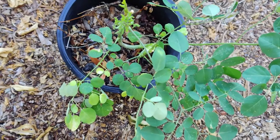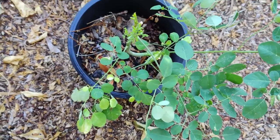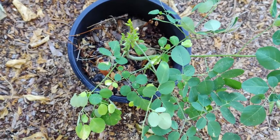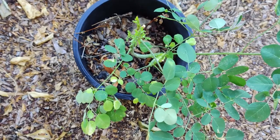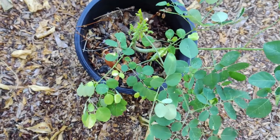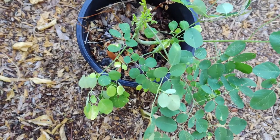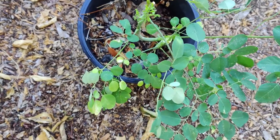Moringa oleifera is a fast-growing drought-resistant tree native to India and found in Africa. It is cultivated for its young seeds, seed pods, and leaves used as vegetables and traditional herbal medicine, or for water purification.